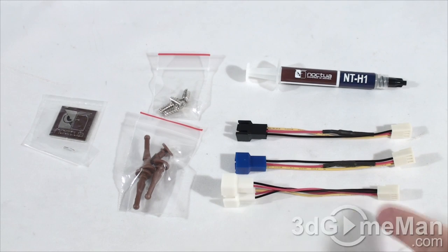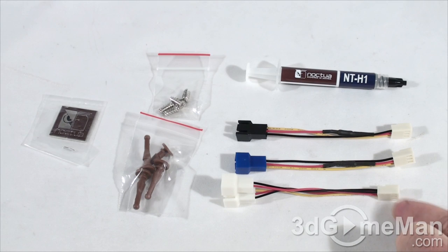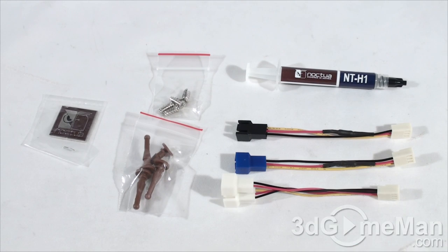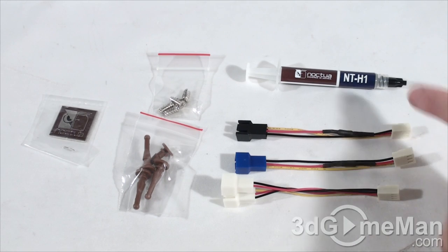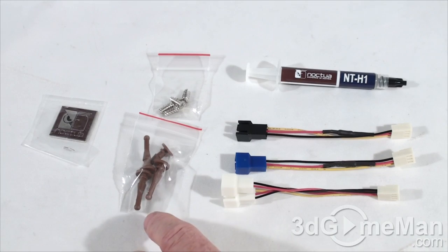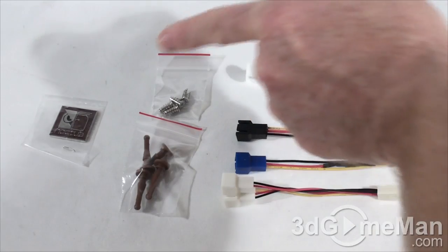They also include a screwdriver and some common parts. The common parts include thermal compound as well as a number of power leads. This is a pass-through straight adapter — connect one end into your motherboard's CPU fan header and the other ends into the fans. These are a little different; they have a small resistor in them which will reduce the speed of the fans.